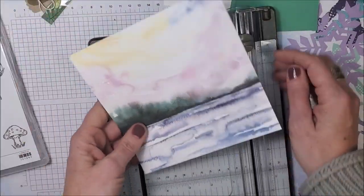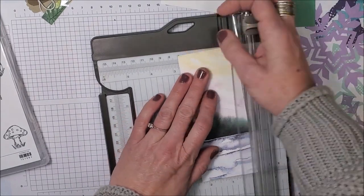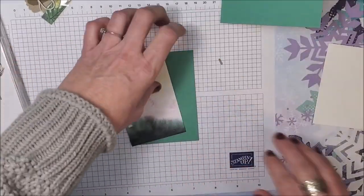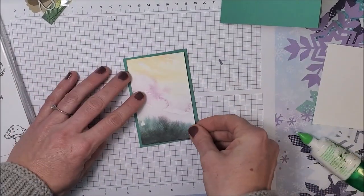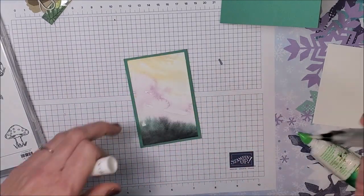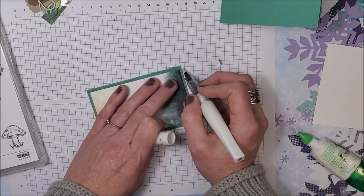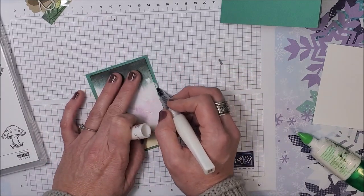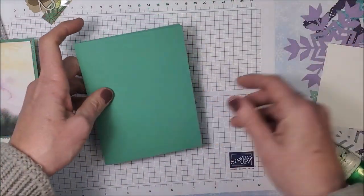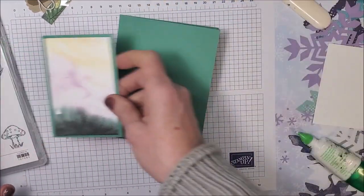Now let me cut this piece of paper out — it measures four by two and a half. I'm going to cut it at the two and a half mark first, spin it around and cut it at four. This is going to get glued onto my Just Jade. One thing you can do on this step is take your clear Wink of Stella and just go along the edge — that adds a fun little sparkle and will make this layer pop off the card a little bit more. I do like tone-on-tone cards but I wanted that layer to pop up a bit. Now I'm going to bring in my Stampin' Dimensionals.